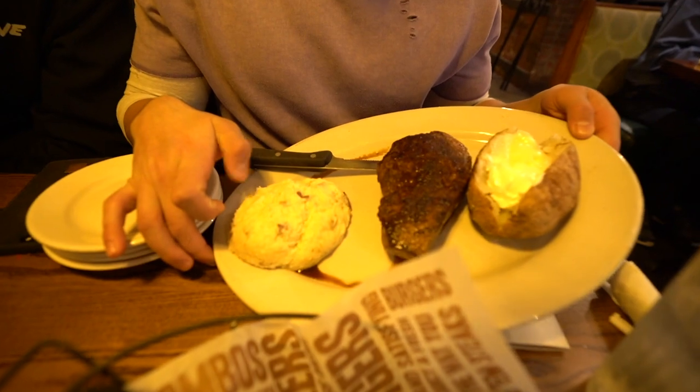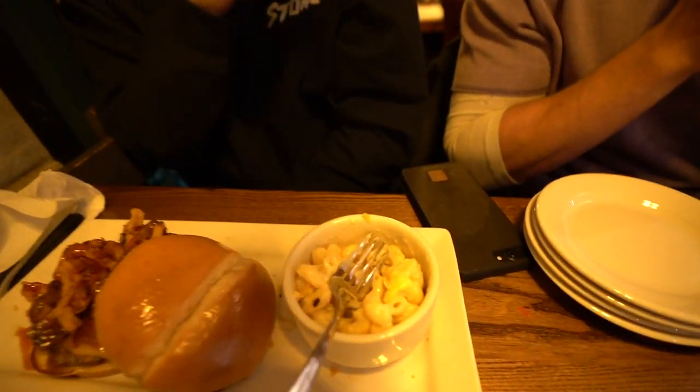Alright guys, it's the next day. I have no idea where I left the vlog off yesterday. I think we were eating food, but we're eating food again. Check it out - we have some steak, mashed potatoes, and a baked potato. It's 6:16 and we have not eaten a single thing all day. This place is called O'Charlie's. Ever since I've been in Columbus, Ohio, I did not realize how much of a food spot this place was. There's literally so much good stuff to eat.